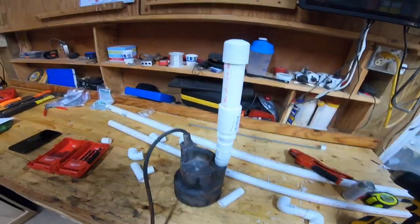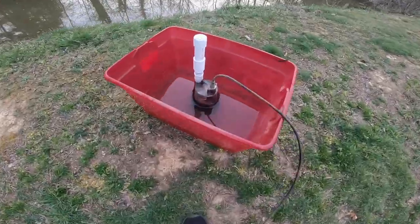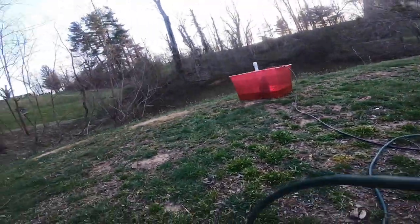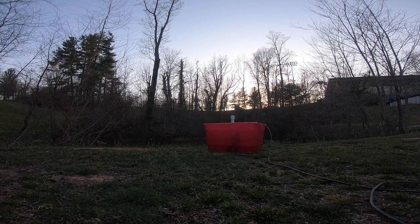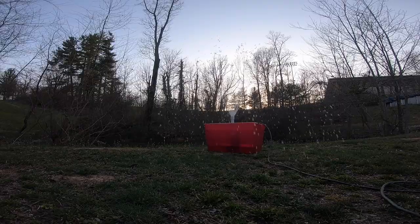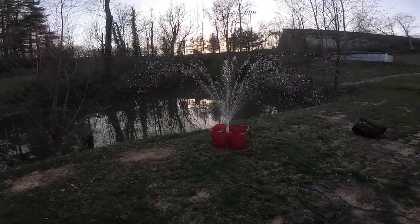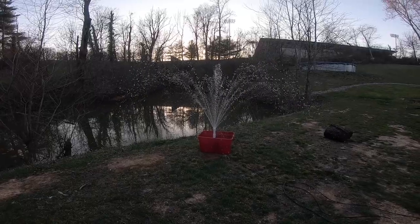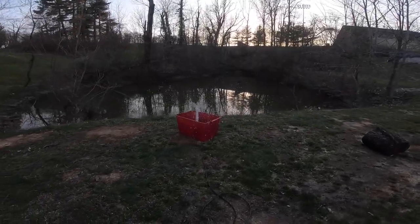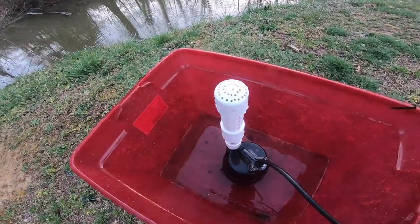I kind of drilled those holes at an angle, so some spray out to the side and some spray straight up — some are better than others. It's just random holes. I'm going to try this out — put it in a bucket with the pump submerged and see how that looks. And honestly, that's pretty sweet. That's it! That's what I'm doing — just those little holes in a circular pattern. That's perfect.